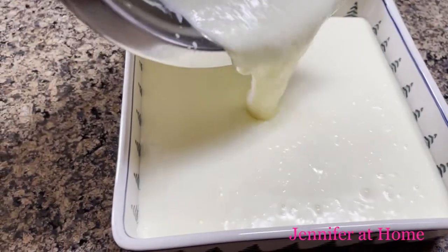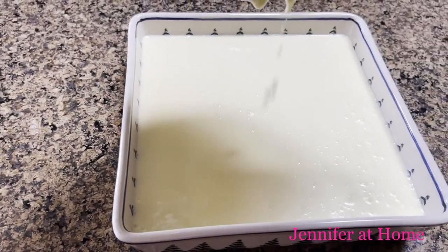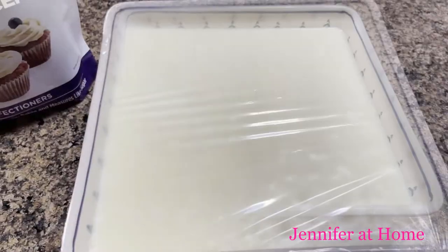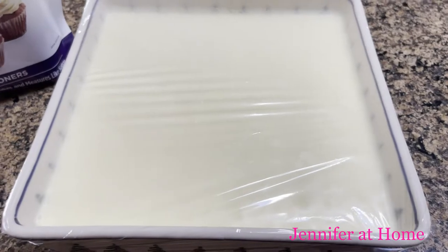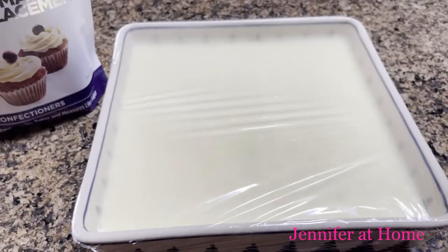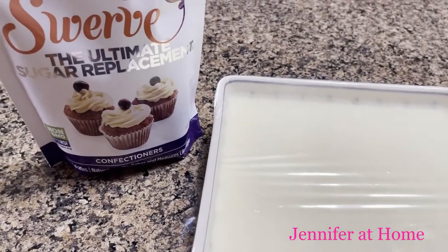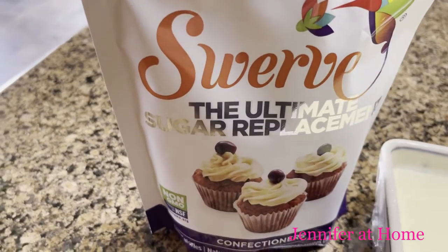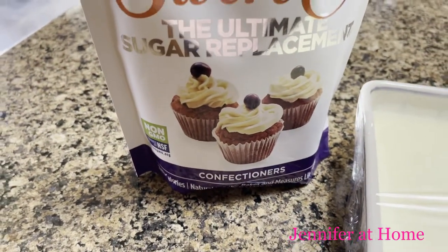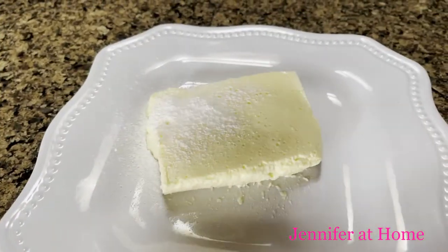Then I'll cover with plastic wrap and chill it in the refrigerator until it's completely set. Once it's set, we can cut it into squares and it'll be ready to serve. You can sprinkle some powdered sugar — confectioner's sugar — on top, or you can use a powdered sugar replacement for the sugar-free version.